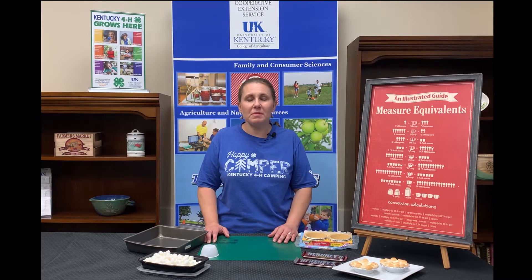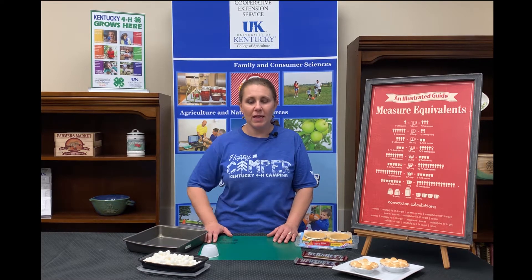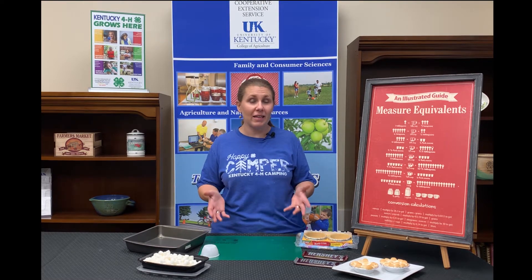Hi, I'm Katherine Webster. I'm the Simpson County Extension Agent for 4-H Youth Development. I work for the University of Kentucky College of Agriculture, Food and Environment Cooperative Extension Service, and today I'm going to show you how to make a quick s'mores pie at home.